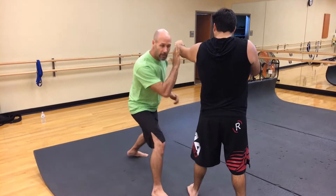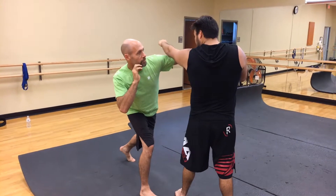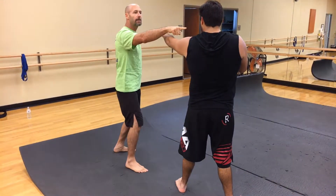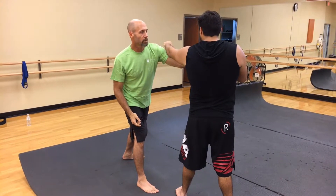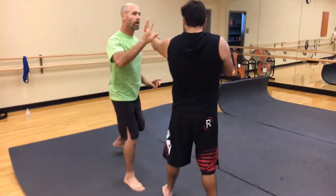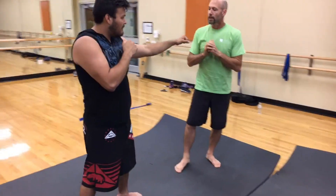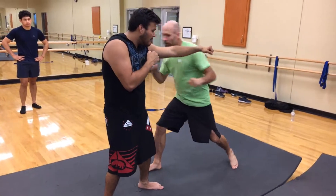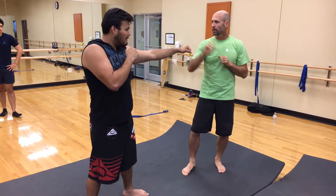Striking — I can use that shuffle step to strike to the body. I can use that shuffle step to get inside and get to the jaw. Most of your knockouts are going to happen because you get hit right on the button. We'll cover that in a separate video though on areas to strike the vulnerable parts of the body. So I can shuffle step, strike to the body, shuffle step, and strike to the jaw.